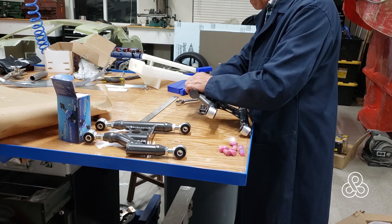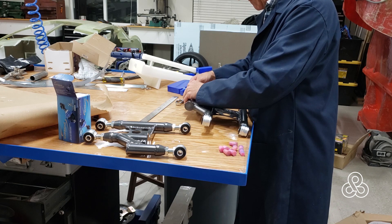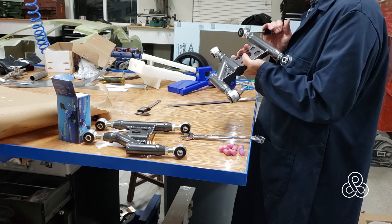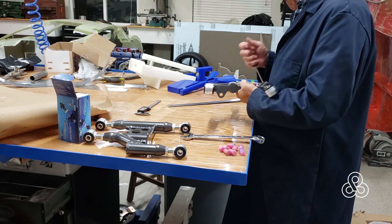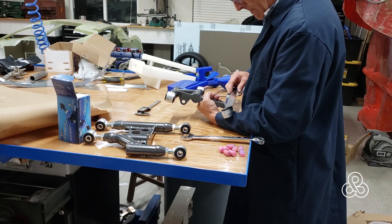Taking one side and setting the distance off those welded bungs. It seems a little tough to turn at first, but once one side is set I can get to where I need it — measure it center to center and it looks close.